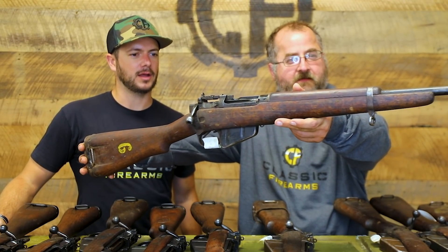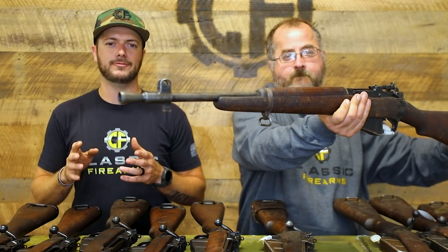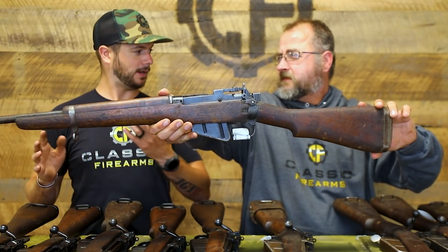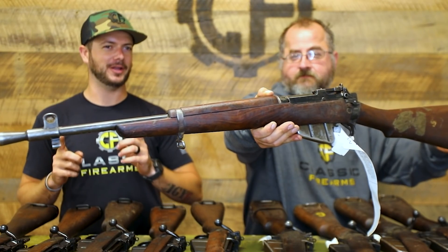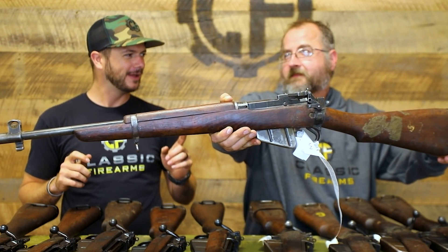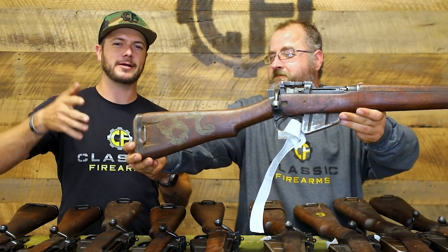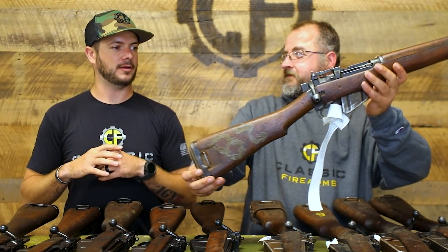We've talked about the Enfield action — if you'd like to see a video where Matt and I head to the range, I think we've got a K98 we could compare. We could maybe perform the mad minute, Mauser action versus Enfield action, and see which one is actually quicker. And of course these are all chambered in .303 British, which is a fantastic cartridge.